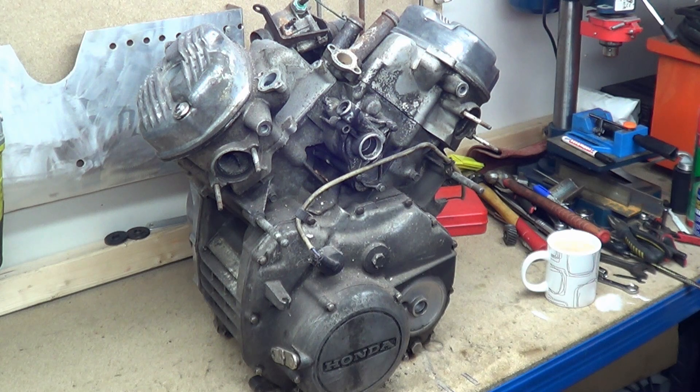Luckily enough, about a month ago I found this puppy on eBay and I paid next to nothing for it practically. Now yes, it's in a rough state, but it's a unique find. There are bits missing and we'll get into that later, but I have not opened this engine yet, so I'm quite excited about this.